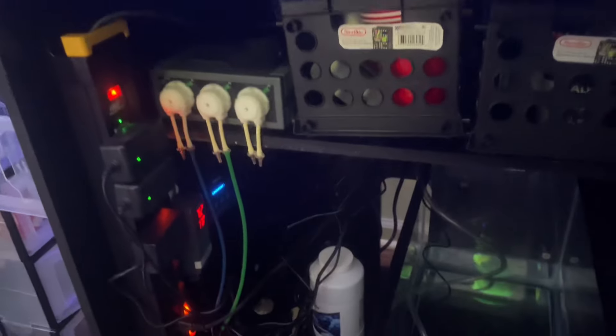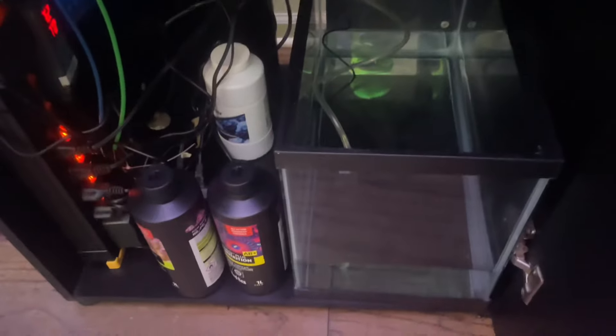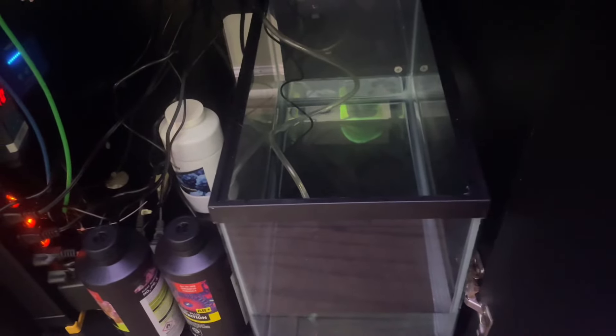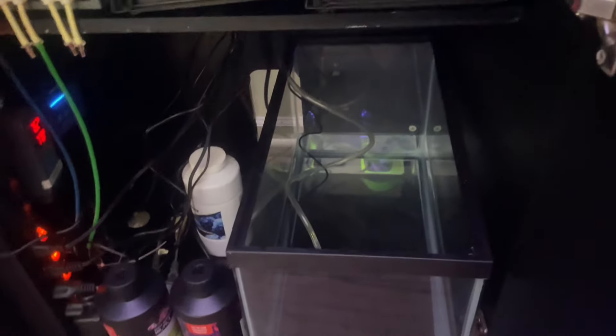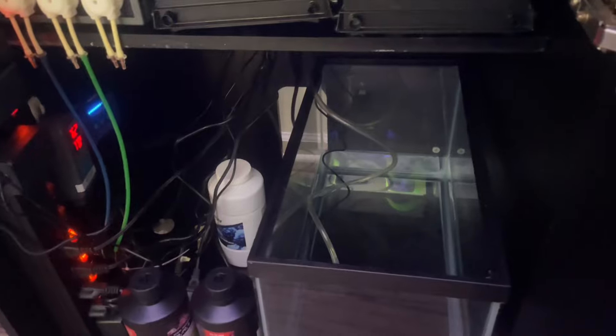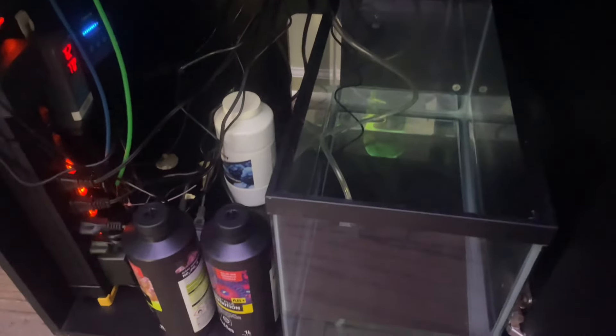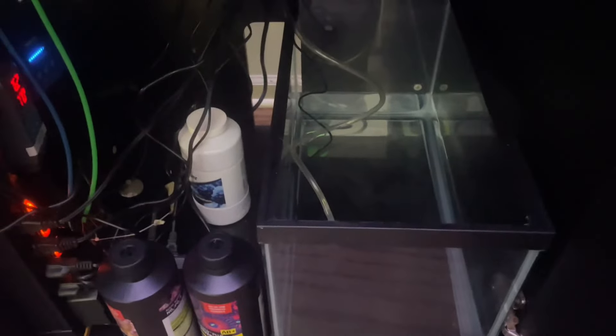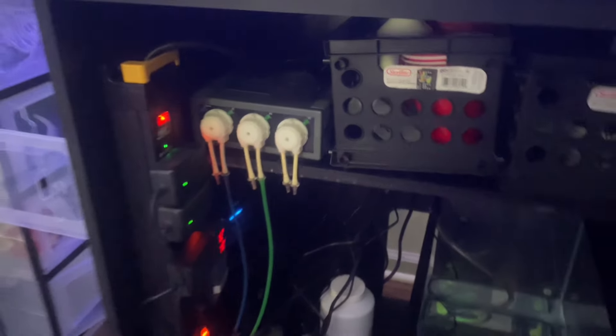Underneath what we have is a 10-gallon reservoir - just a 10-gallon fish tank for my ATO. The crazy thing is, with the way this particular tank and the lid is, I don't even really get that much evaporation. Now I just started the protein skimmer so the evaporation is a little bit more, but it's not really putting together my mad scientist type of deal.